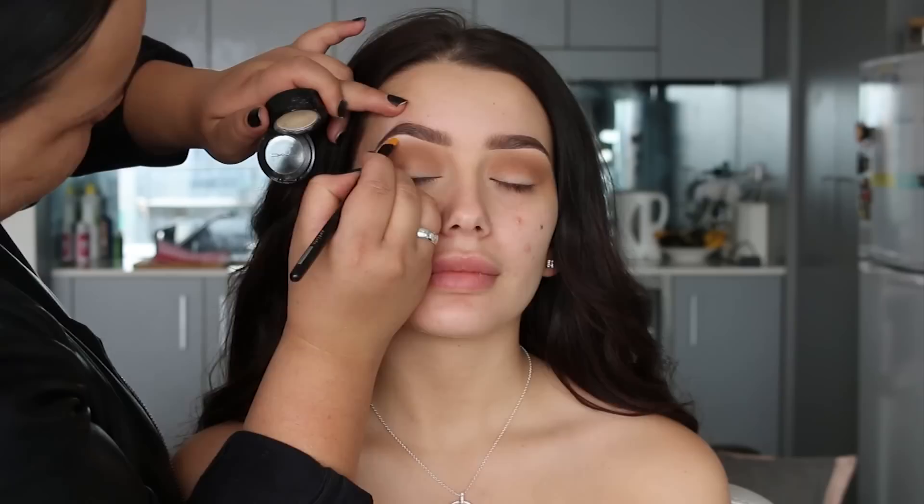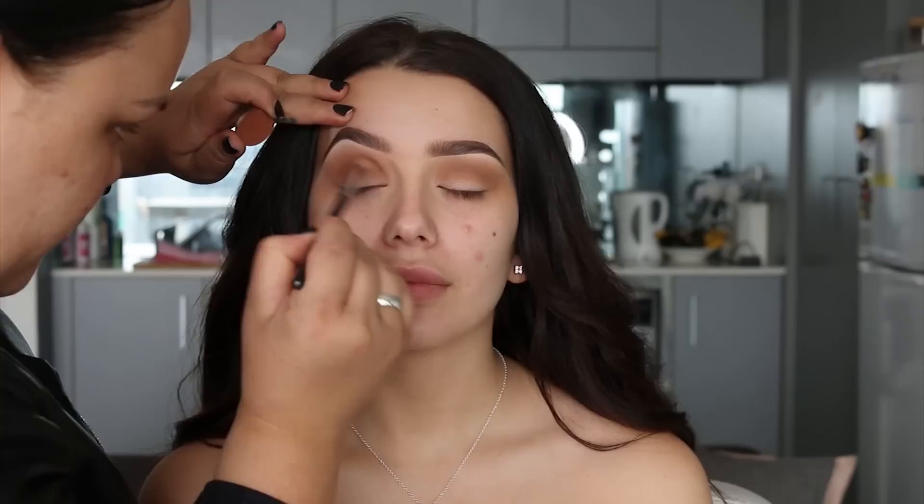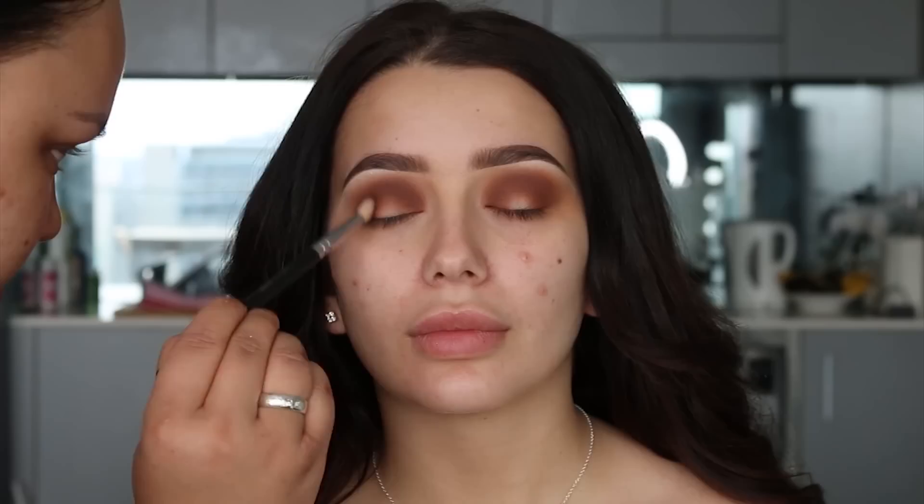Then I'm going to use MAC eyeshadow in the color Nylon just to highlight underneath the brow bone. Next shade is Coco Bear from Makeup Geek; I'm going to apply this color right in the socket, so that's where I'm going to concentrate most of that color.